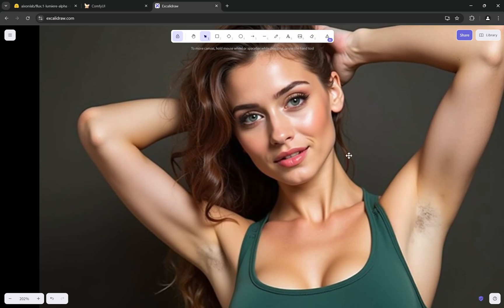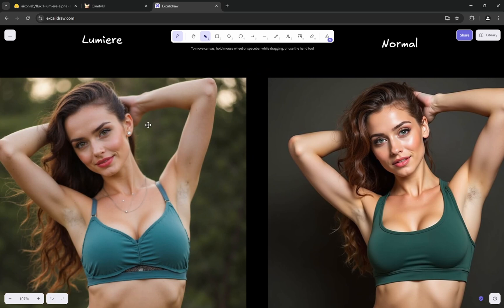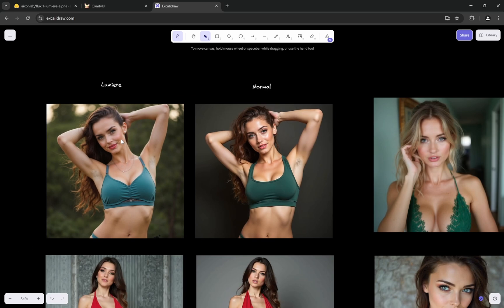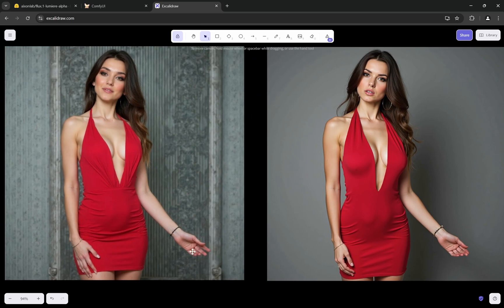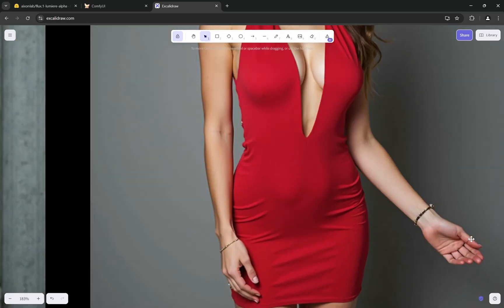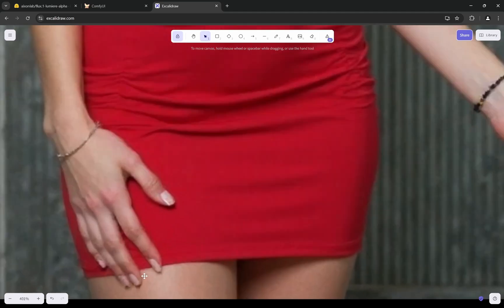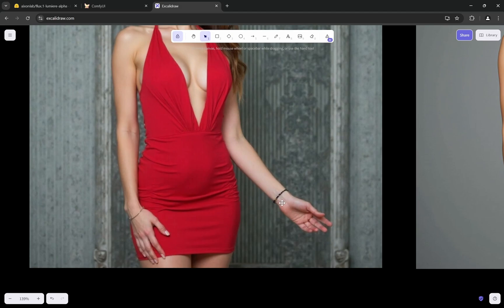The normal Flux dev result looks quite painted, while the Lumia result with the exact same prompt shows the same pose but with much more realistic textures. Looking at the hands and fingers — normal Flux can have deformities, and Lumia does not deform the hands. Even the fingernails are clean and proportional to the image size with no deformities.